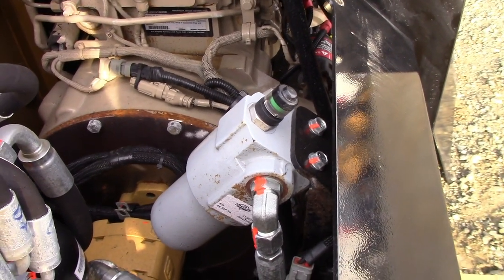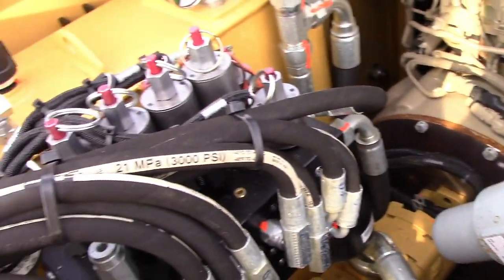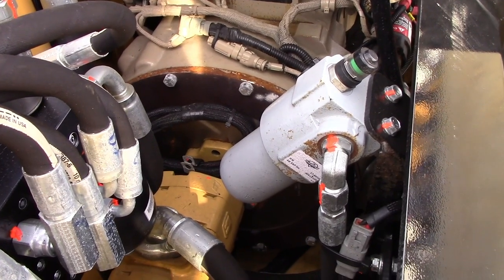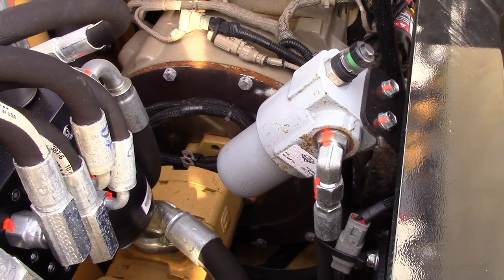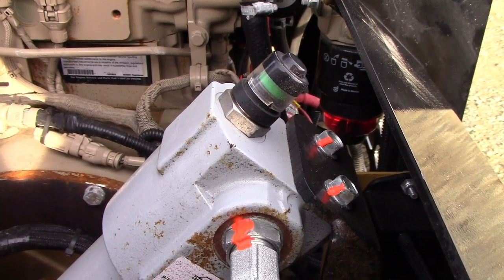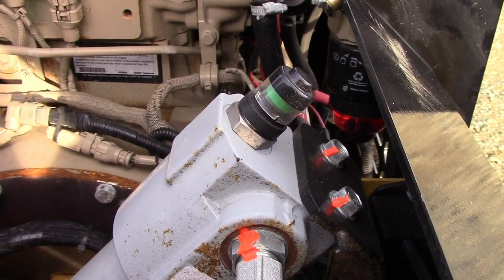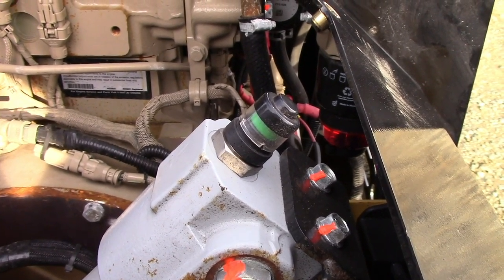Here we have our high-pressure filter. That's going to filter the oil before it reaches the lift valve right over here. Follow the same recommendations: change it after the first 50 hours and then every 500 hours after that. This also has a restriction gauge — that green indicator will turn red if there's a restriction. If you see that, go ahead and replace that filter.